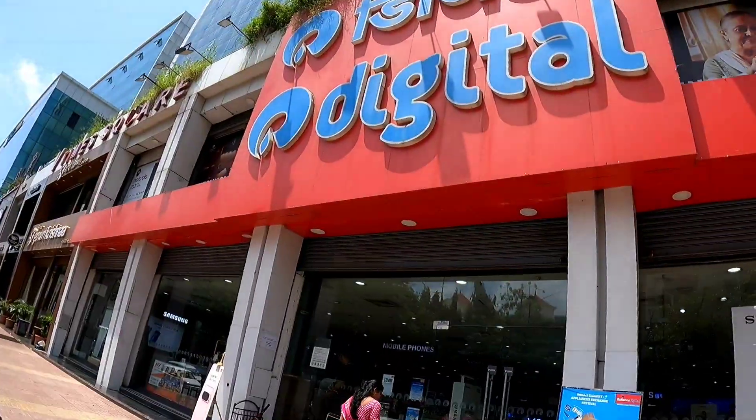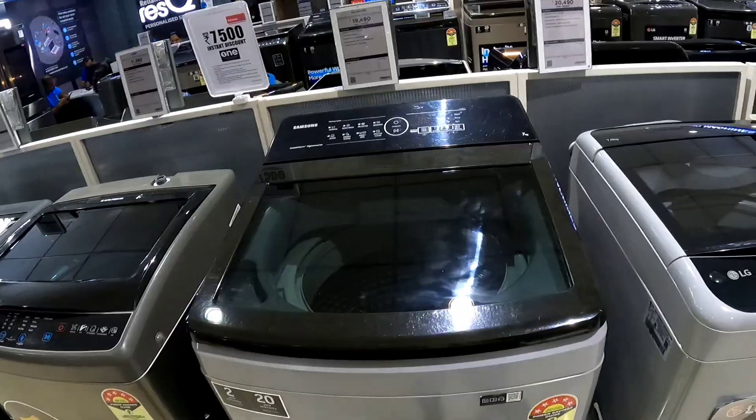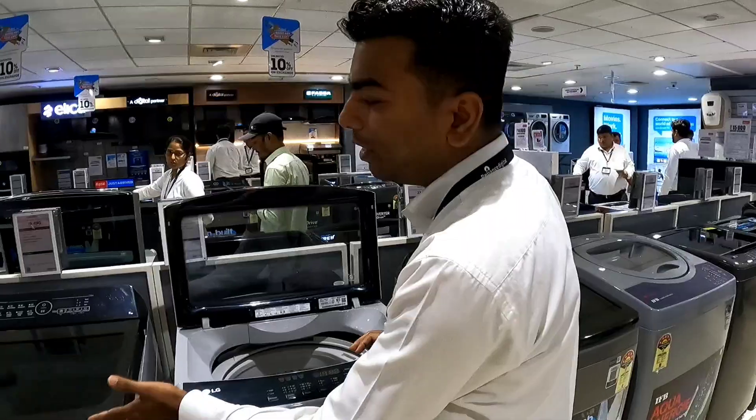Let's go to Reliance Digital. Let's check this out. Let's take two washing machines and compare the Samsung machine and LG. Let's compare the difference between Samsung and LG.